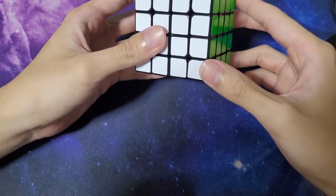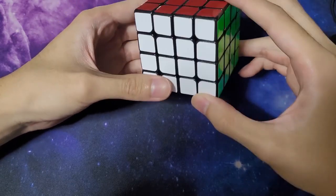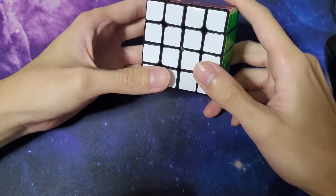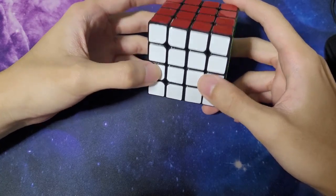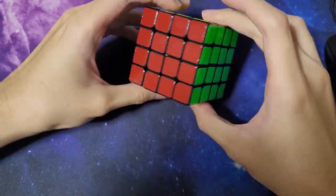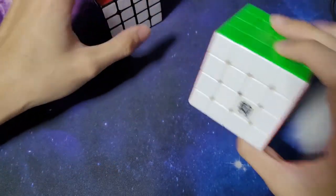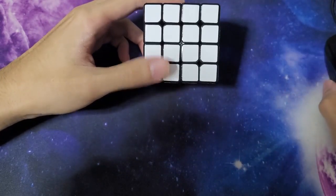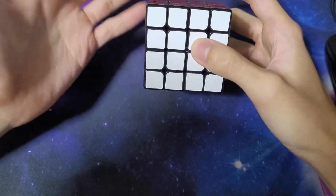I do think durability issues such as sticker chipping are likely to be reduced, although this is just theory at best because I've yet to use this cube a lot to the point where a normal stickered cube would have chipped. At this point I pretty much don't even use a stickered cube anymore, and if I were to train 4x4 I'd use my regular Meilong or my Outsu — not a stickered cube. So it's unlikely this cube is going to be put under much durability testing.